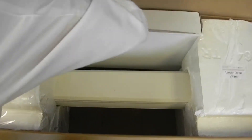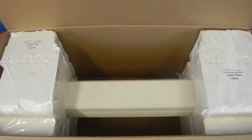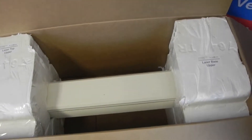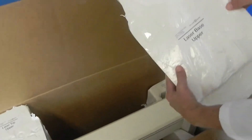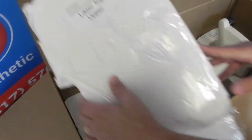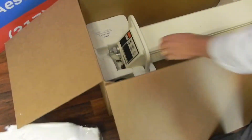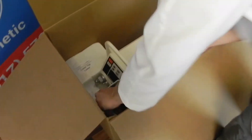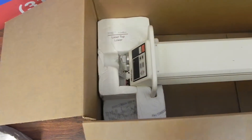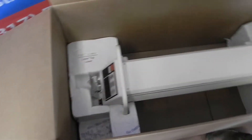Remove your accessory box and set that aside. Go ahead and take the laser base upper piece off — the laser top upper piece off. The foot pedal is in the little compartment right there, so take the foot pedal out and set it on the floor. Then you can just lift your laser out of the box and stand it up.